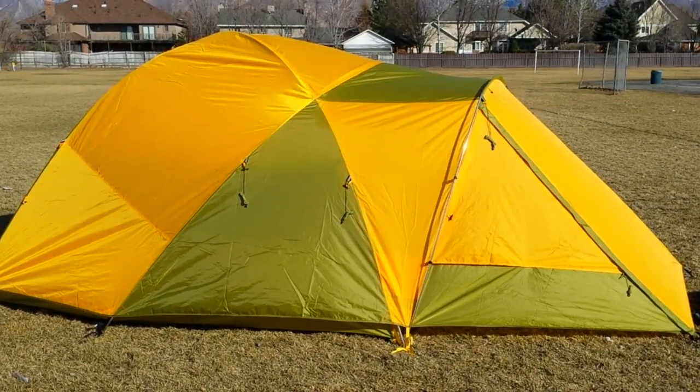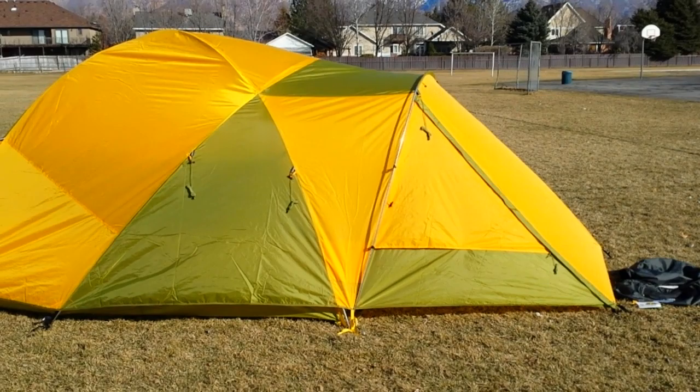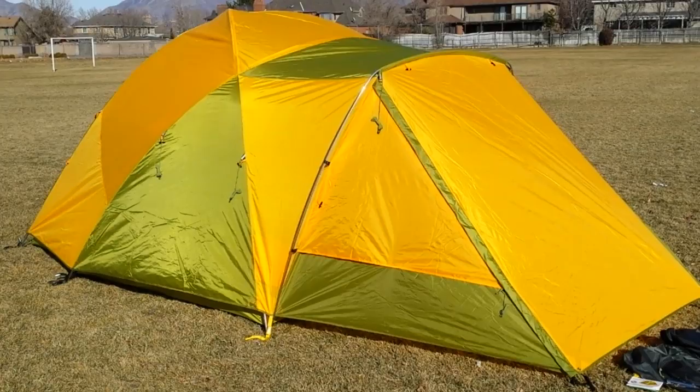Hello everyone out there in YouTube land. I thought I would just do a quick review of the Big Agnes 10 Sleep 6. This is my first setup — just picked it up yesterday. Nice sunny day in Utah for February, mid-50s — perfect timing. So I came out to this park and I'm giving it a whirl.